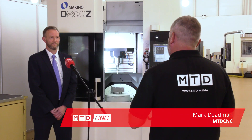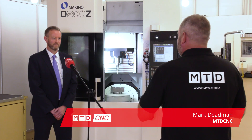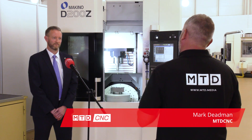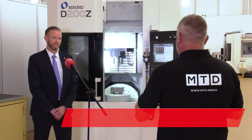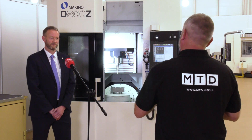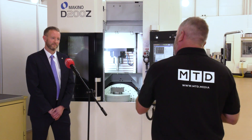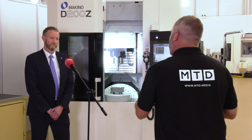Howard, thanks for the opportunity to talk to you here at NCMT. NCMT have been very synonymous with some high-end machine tool brands like Makino, and you've got this fabulous five-axis hyperspeed machine, the D200Z. Tell us a little bit about how this machine is made and to what accuracy.